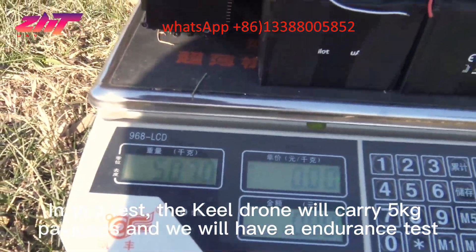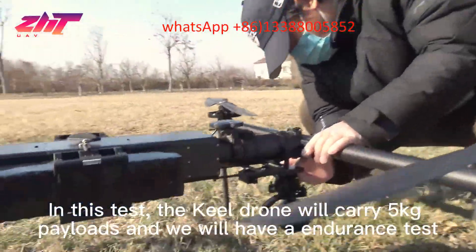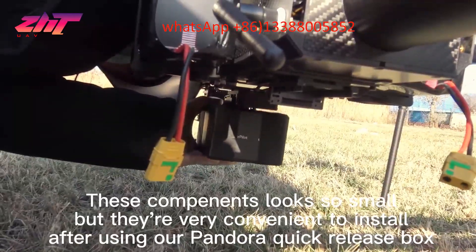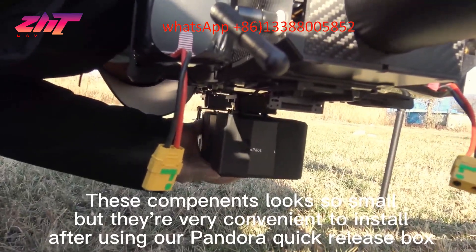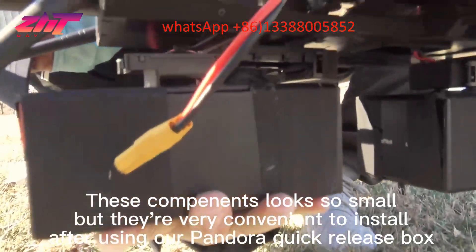In this test, the kill drone will carry chinkers, pillows, and we will have an endurance test. These components are very small, but they are very convenient to install after using our Pandora Quick Release Box.